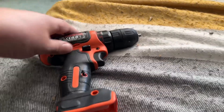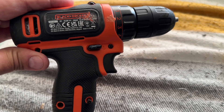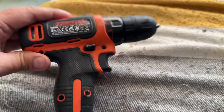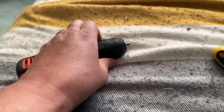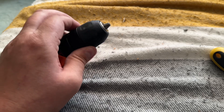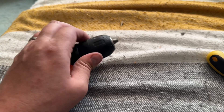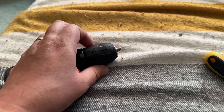I have a problem with this Black and Decker drill. It is a BDCDD12, and here's what happens: it only rotates a very short distance, so it doesn't actually work as a drill.